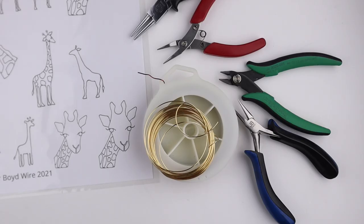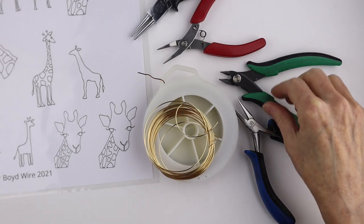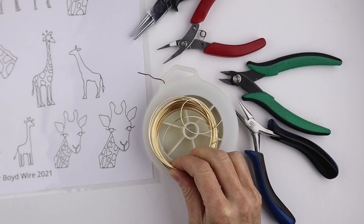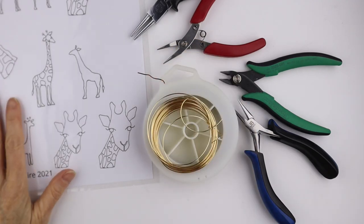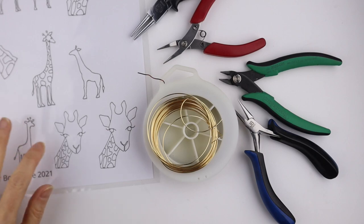What you're going to need for this project are your tools. I have flat pliers, cutters, and round pliers. I'm going to use 20 gauge wire for the outline and 22 gauge wire for the spots, and then the template which is available for purchase in my DIY Etsy shop — I'll link it up below.